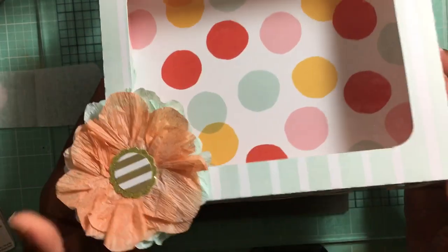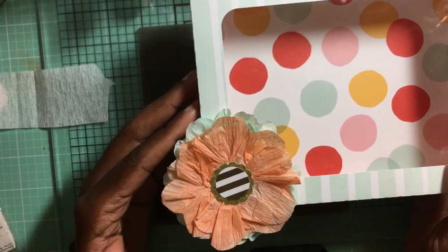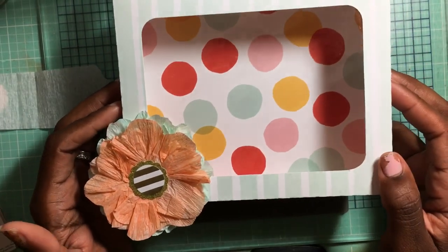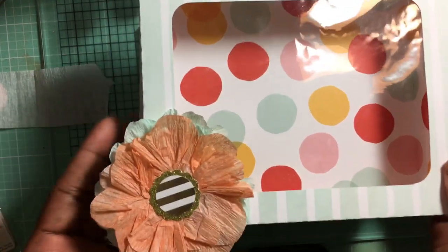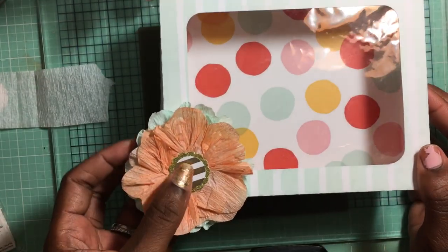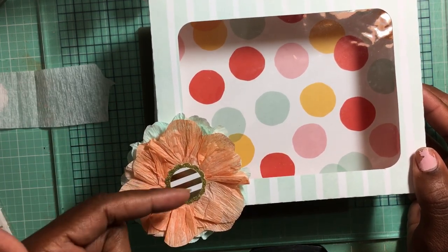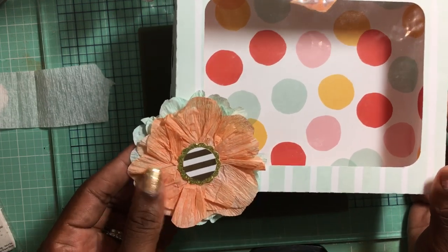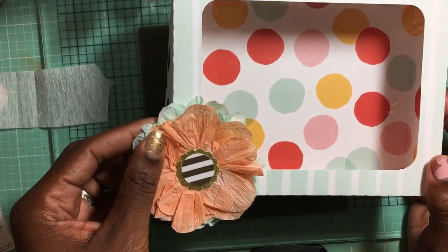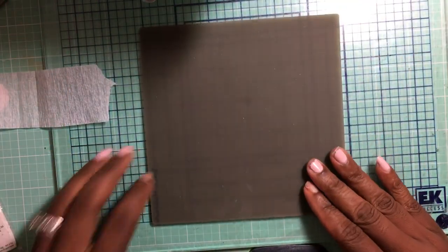Such as this box I created — this is a card box by Laurie Woodlock and you can find this on the Silhouette website. It's used to hold A2 size cards, and I wanted an embellishment that would match it. Since I didn't have the crepe paper colors, I figured I would try to dye some. I wanted to show you how I dyed this crepe paper — it looks really cute on projects and is very inexpensive.